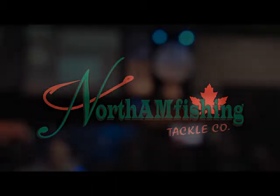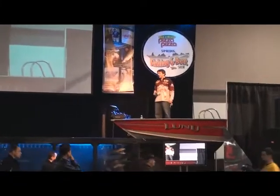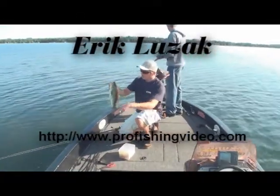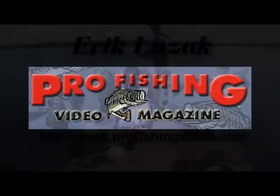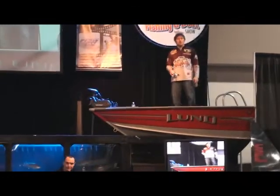Good morning everyone. Welcome to the Fishing and Boat Show here at the International Centre in Toronto, Ontario. My name is Eric Lusak. I produce a fishing TV series called Pro Fishing Video Magazine. Through the course of this show, I'll be doing product reviews on different products that you can actually buy here at the show today.